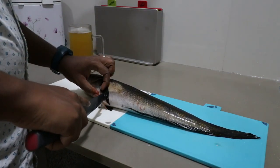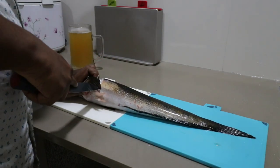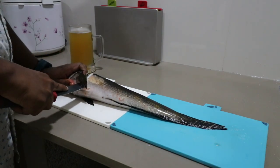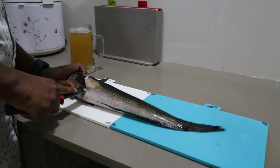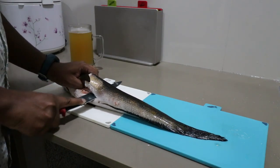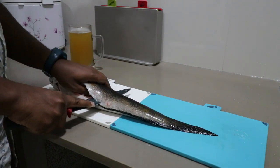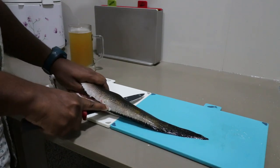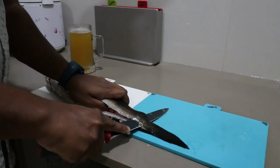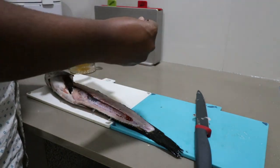Go all the way down behind the fin. I'm gonna turn the knife around, feel the backbone, and just keep going. That's it — one nice and clean fillet. Done.